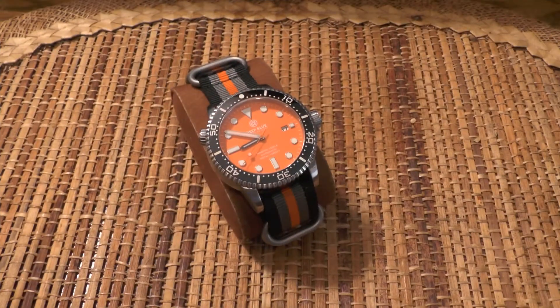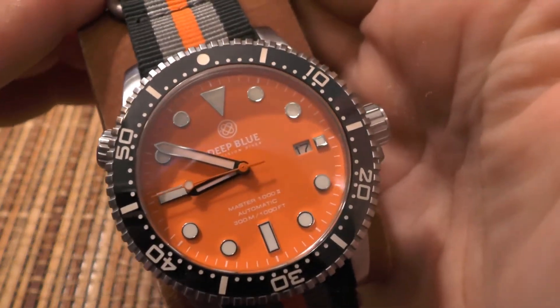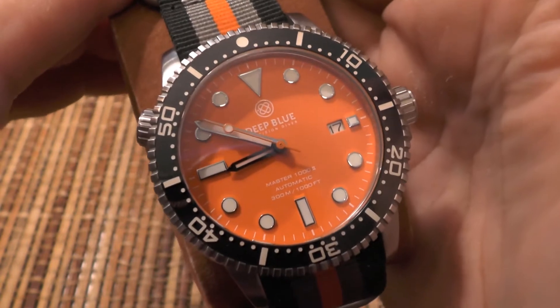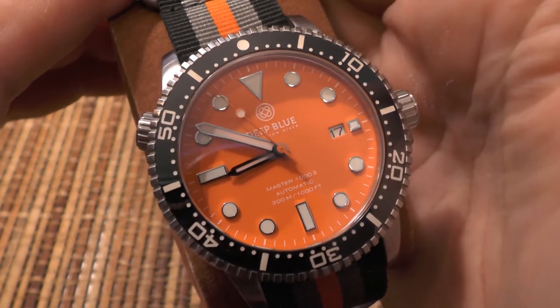Let's go inside and I'll go over the main features of this watch. I'll tell you what I like about it and what I don't like about it. Okay, we're inside now, and first off I'm going to give you a close-up of this good-looking watch. Officially, this is the Deep Blue Master 1002 Precision Diver. Deep Blue has a lot of different models, so match up the model designation carefully.